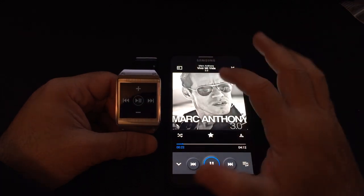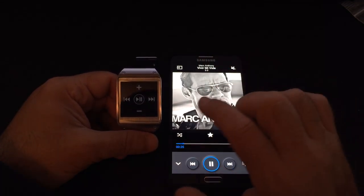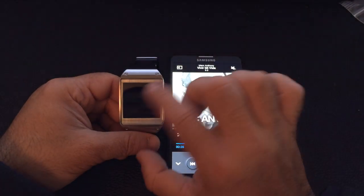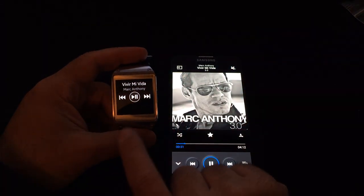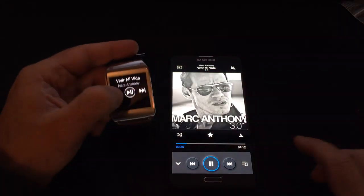I have an album playing on my Samsung Galaxy Note 3, and you can notice the several controls available on the actual watch. I have the ability to play the song — right now it's paused, and watch when I press play.